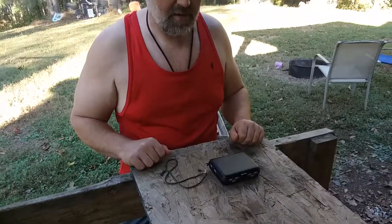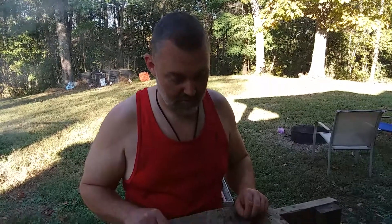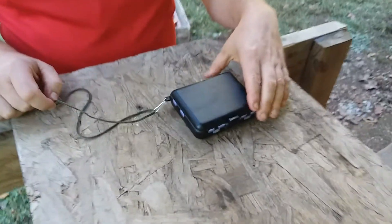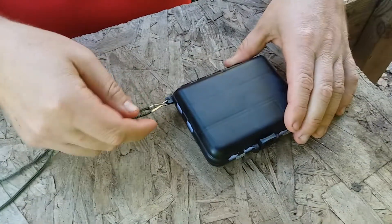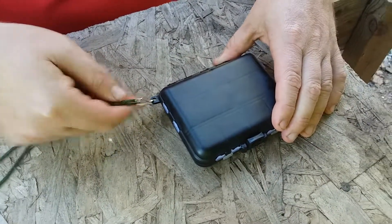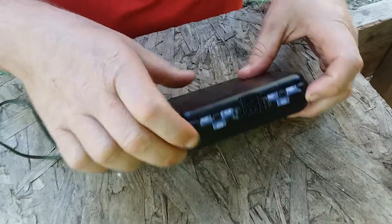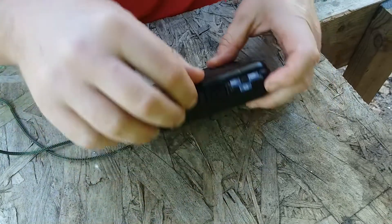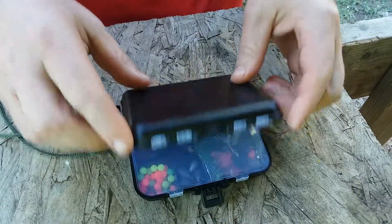Today we're reviewing the Top Fort 187 piece fishing accessory kit. The kit comes with a lanyard attached to it with a little hook on it here, so you could hook different things on it. The case is made out of plastic it appears, and there's a little lever here to flip down and open it up.